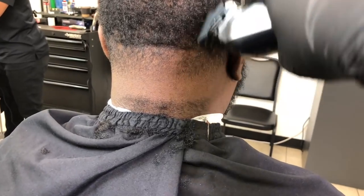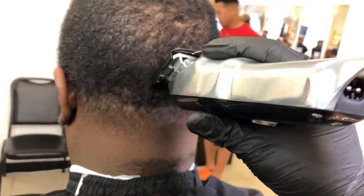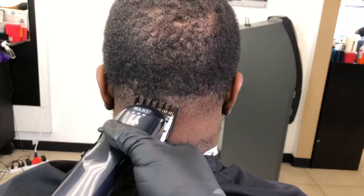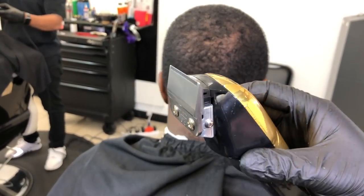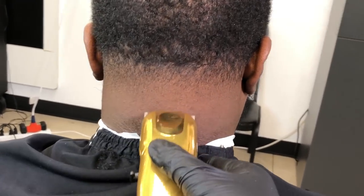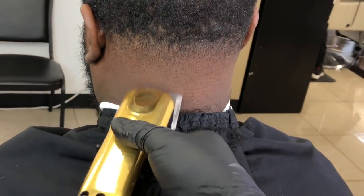Now here what I'm doing is cutting with the grain, but the reason is because since I'm holding the phone with my other hand I can't comb it down, so I'm combing it with the guard and cutting at the same time. Now with my cordless designer and a balding blade, I'm cleaning up the neck. I'm not creating another guideline — all I'm doing is cleaning up these hairs at the bottom of the neck.